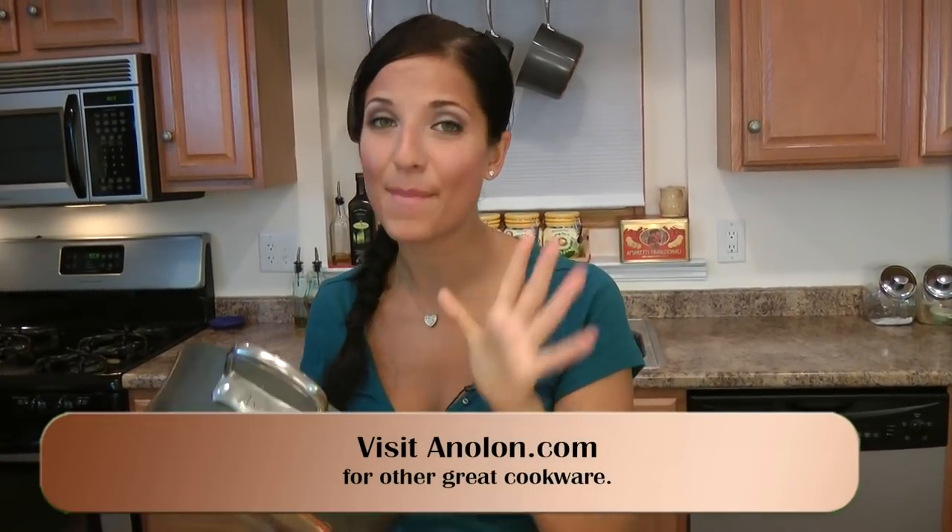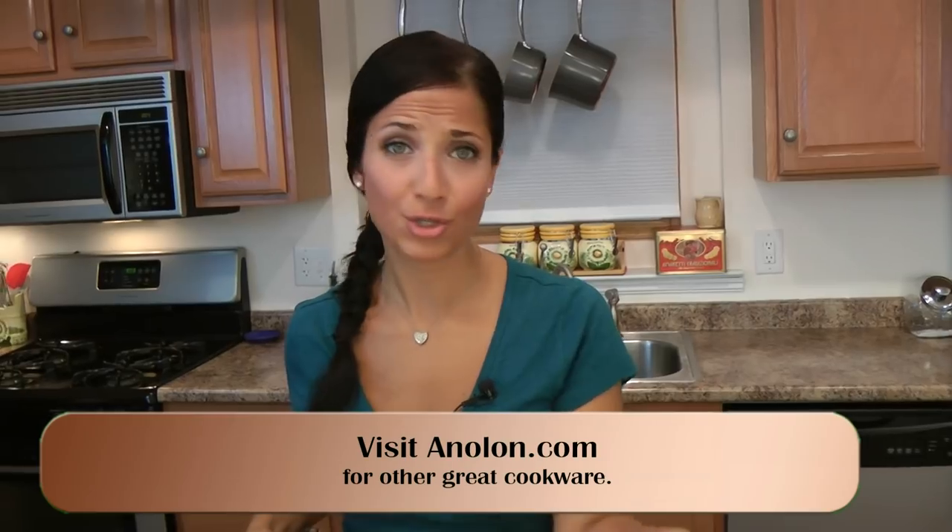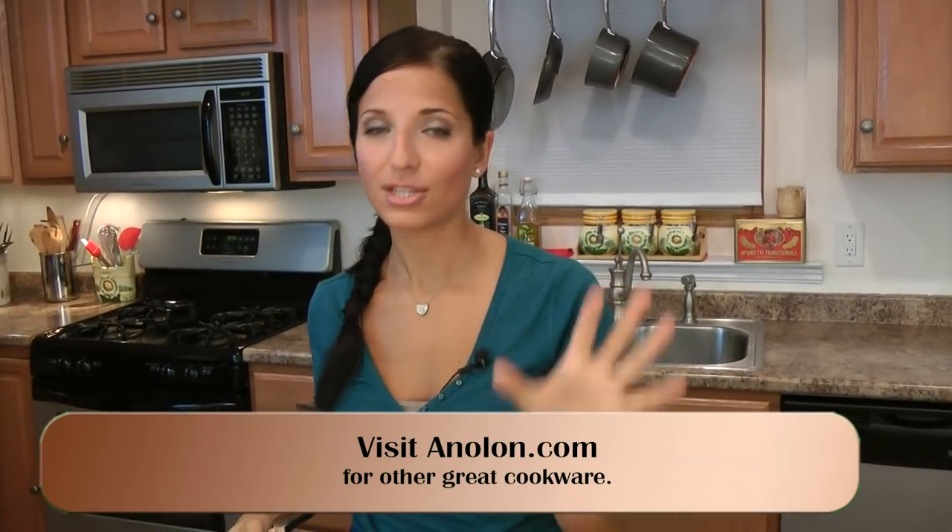I'm going to be cooking this in one of my new pans from my Enalon cookware that I recently got, and I'm loving this cookware. It cooks extremely evenly, it's non-stick, so sturdy. I absolutely love and swear by this.